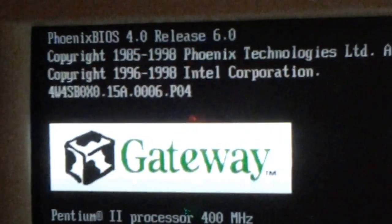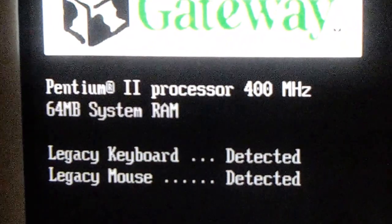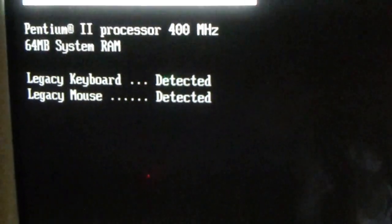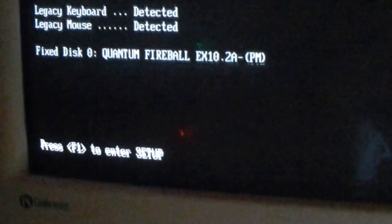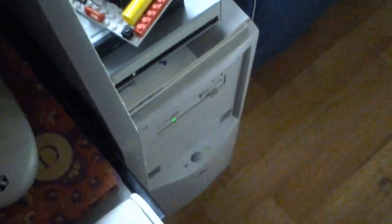I upgraded this thing to Windows 2000 a long time ago. It originally came with Windows 98. It's got a Pentium 2 processor at 400 MHz, 64 MB of RAM. Hard drive detected. And here we go.